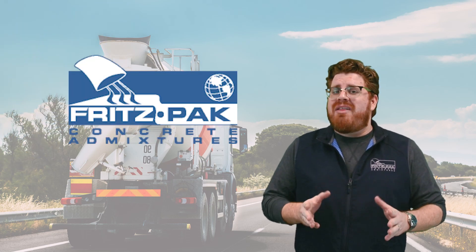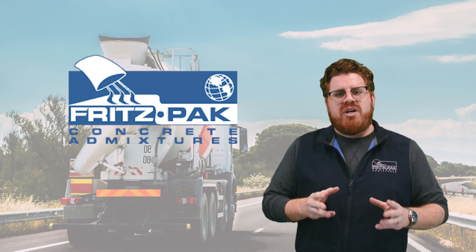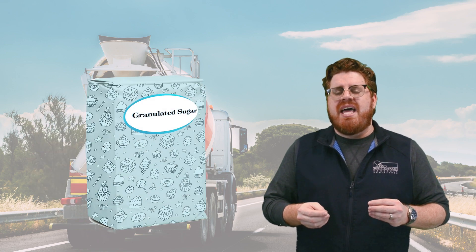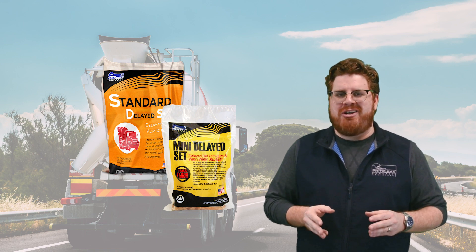Hi, this is David Ojeda with Fritz-Pak Corporation. Summer weather is almost here and now's the time to start thinking about what you're going to use to slow down that concrete in those hot temperatures. Today I want to talk to you about the challenges and cautions when using sugar to delay your concrete, and why our delayed set admixtures are going to be a much better choice for you.